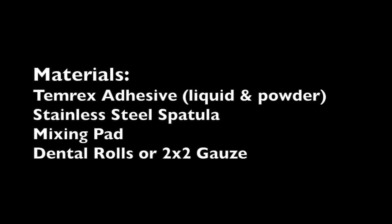The materials you'll need include the Temerex adhesive — both the liquid and the powder — your stainless steel spatula, mixing pad, and dental rolls or 2x2 gauze.